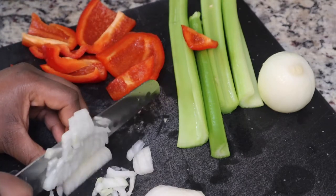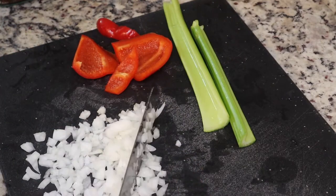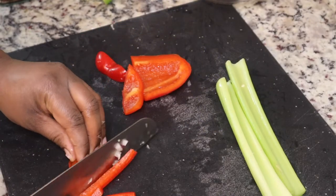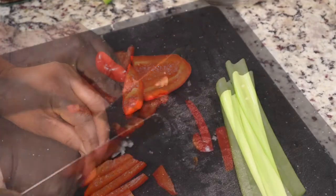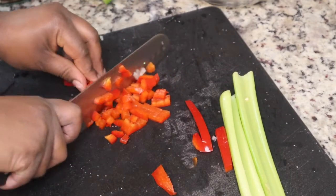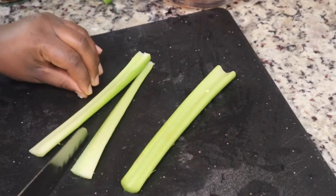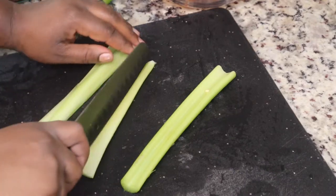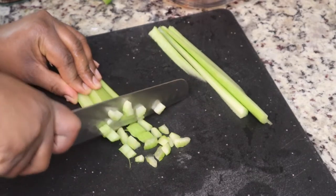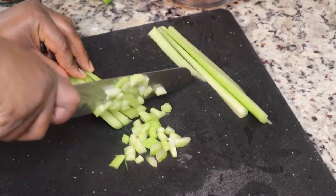I'm going to bake the cornbread in the oven for about 20 to 25 minutes. While that's cooking I'm going to chop up my vegetables — two onions, a red bell pepper, and about four stalks of celery. I cut up a lot more than this recipe calls for because I'm making half of it as seafood dressing and half as plain dressing. For this recipe you can use two stalks of celery, one onion, and half of the red bell pepper.